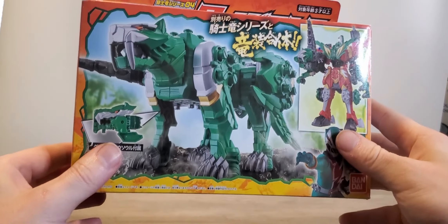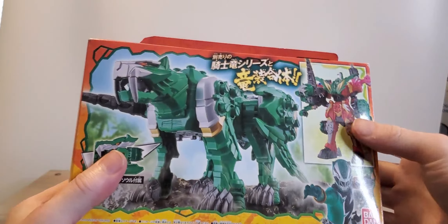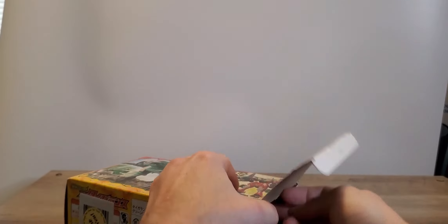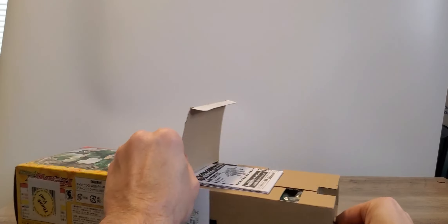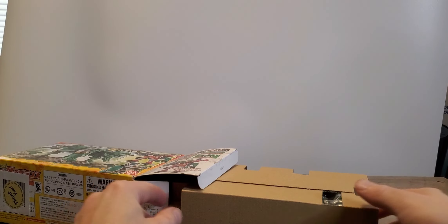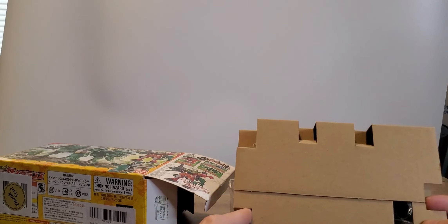Tiger Lance. So this is the Tiger Lance Zord and it is pretty much set up the same way. The only difference is it's slightly bigger, but again it is about the same for the rest.